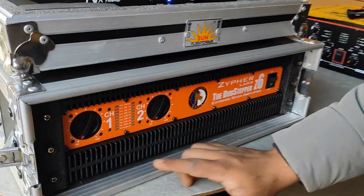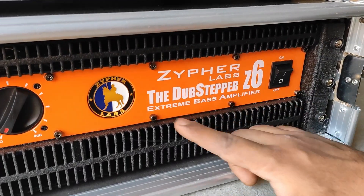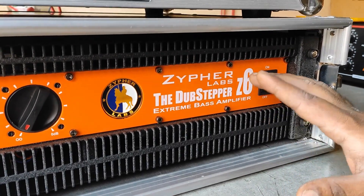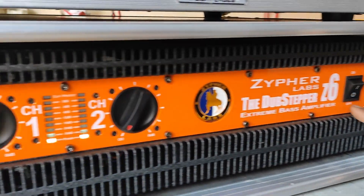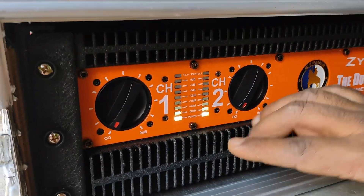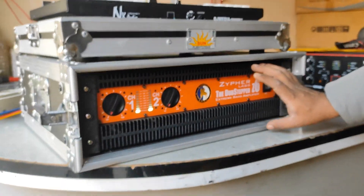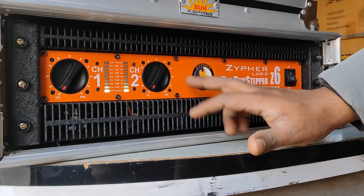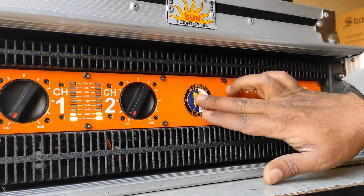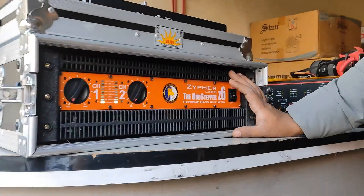On the front, we have two channel volume knobs. Zypher Labs is written here as the Dub Stepper Extreme Bass Amplifier, Z6 series. You can see the power on and off options here, along with two light indicators. The white light indicator is visible here. The design is very striking, and this orange color makes it stand out. It has a lot built inside. That covers the front details — now let's look at the back.